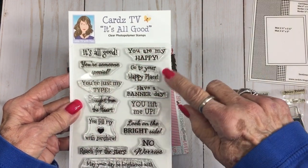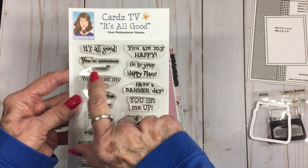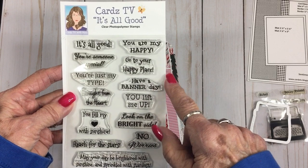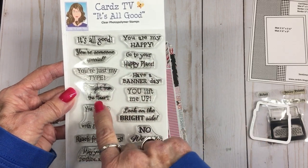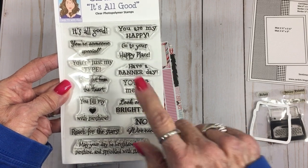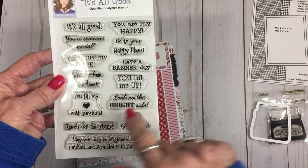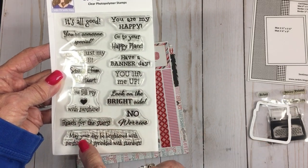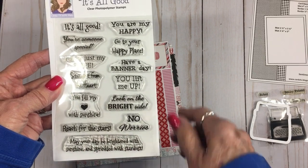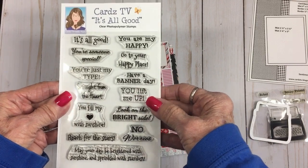It's got some really upbeat stamp sentiments: 'It's All Good,' 'You Are My Happy,' 'You're Someone Special,' 'Go to Your Happy Place,' 'You're Just My Type' — which we're going to use today with the typewriter stamp — 'Have a Banner Day,' 'Straight from the Heart,' 'You Lift Me Up,' 'Look on the Bright Side,' 'You Fill My Heart with Sunshine,' 'Reach for the Stars,' 'No Worries,' and 'May Your Day Be Brightened with Sunshine and Sprinkled with Stardust.' It's a very encouraging little set!